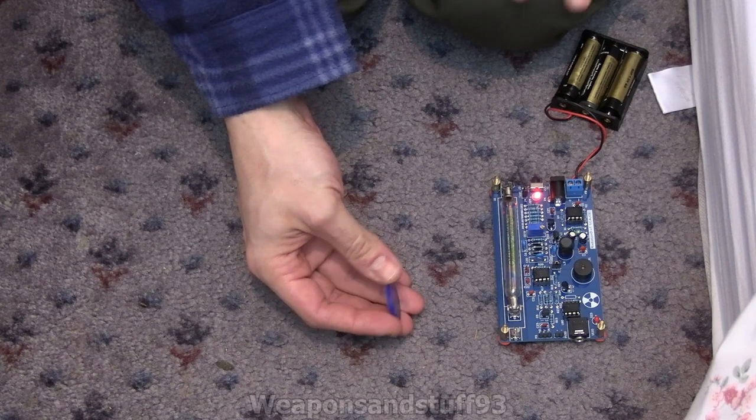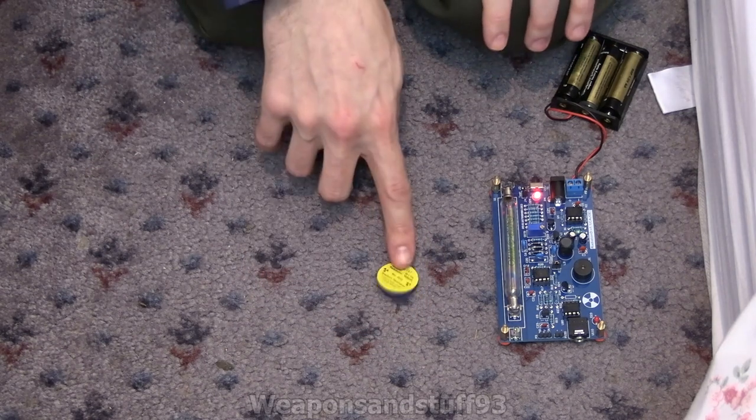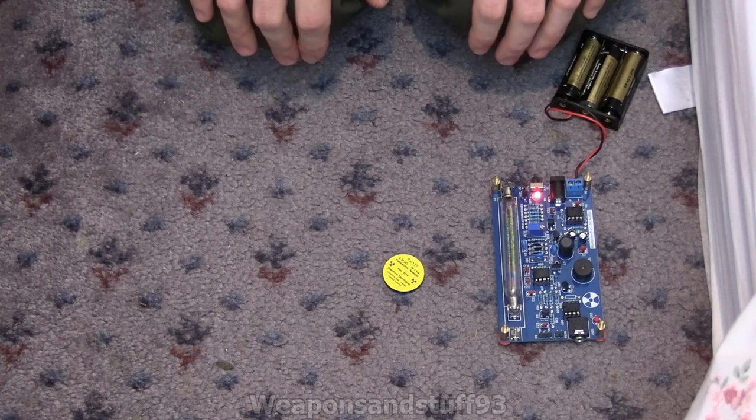Not very scary at all. Don't put it under your pillow, don't swallow it — but a 0.25 microcurie piece of cesium-137 is really, really not all that scary.